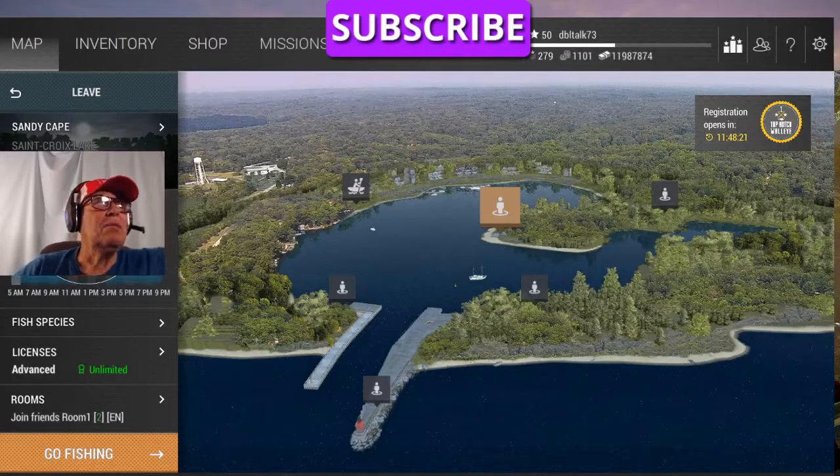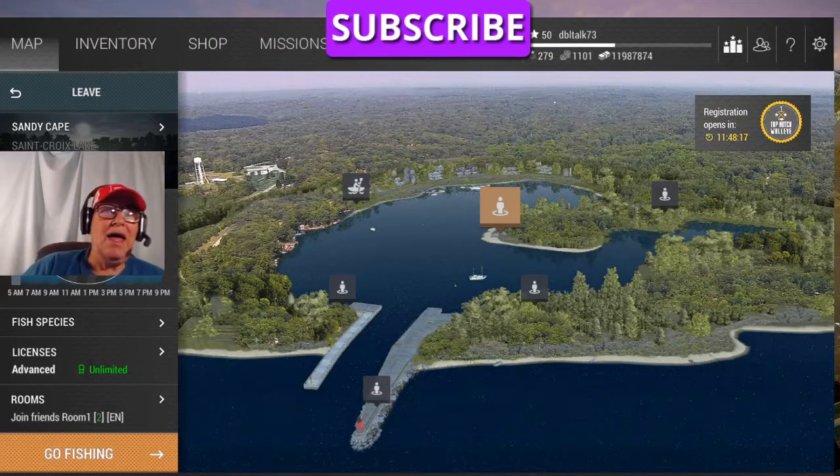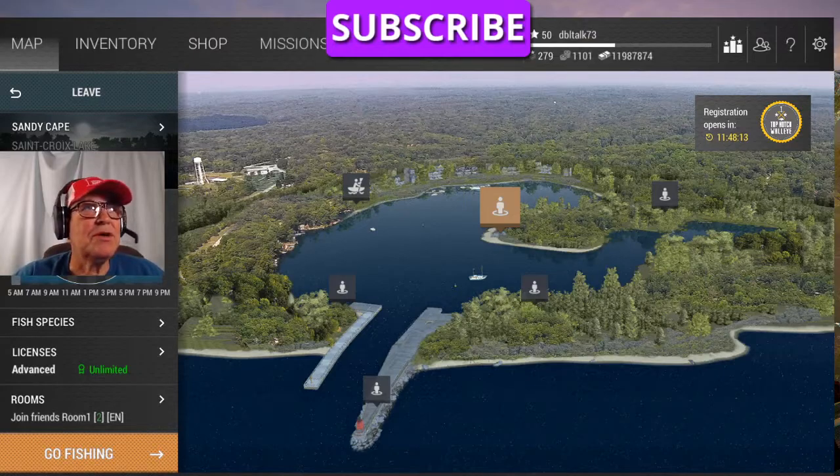Hello again, Double Talk 73 here. Let's get a little more light on the 70. What we're going to try this time is I'm going to show you again how to catch clear musky with bobbers.